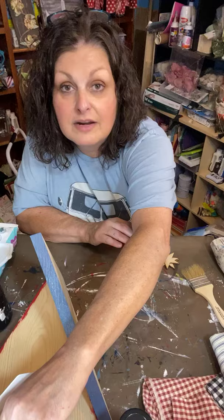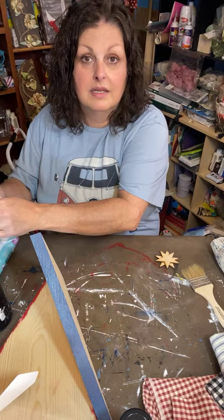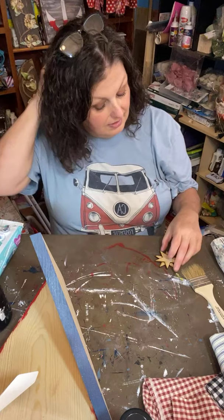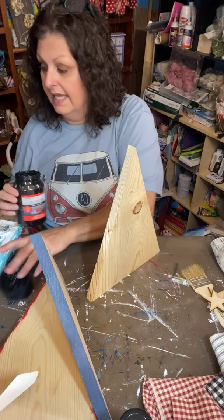Can everybody hear me okay? I've got my new earbud just sitting here next to me. Linda at elkcreeksoap.com has been busy making soap all day — already made 79 bars for a craft show! Okay, this is the last one and I'm just going to use some black acrylic paint. I'm completely out of black chalk paint.